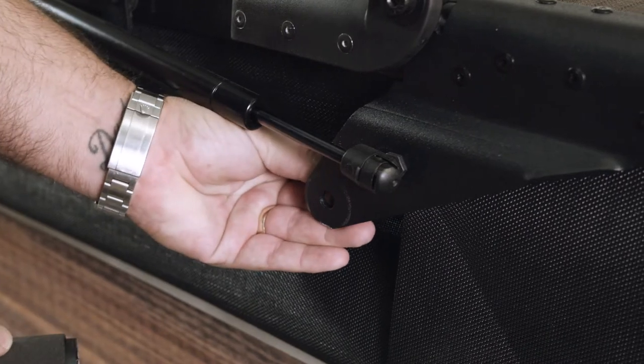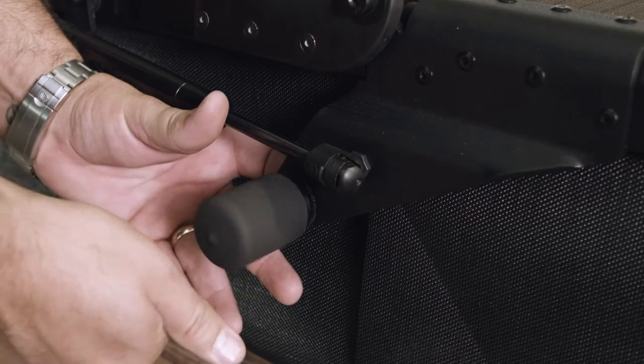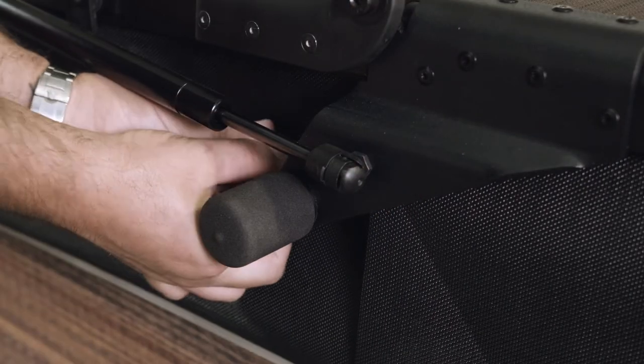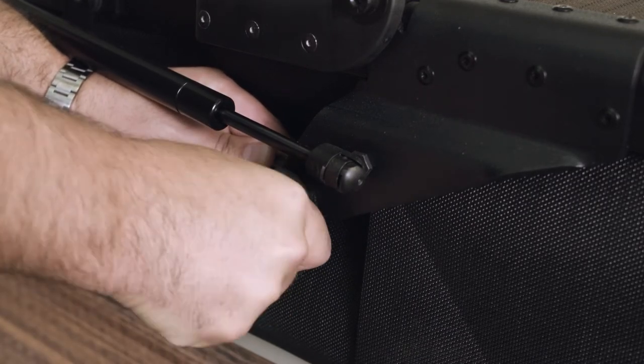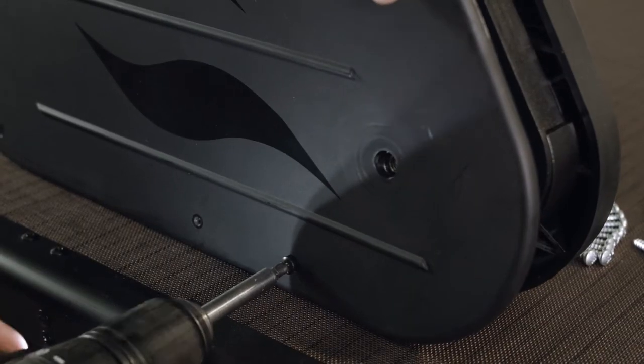Attach the EAS handle to the EAS bracket using the supplied 5/16 by 1-1/4 inch button head socket bolt. Remove the pre-assembled cover from the cabinet mounting bracket.